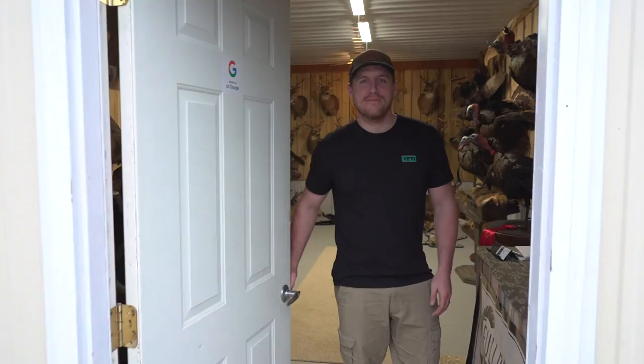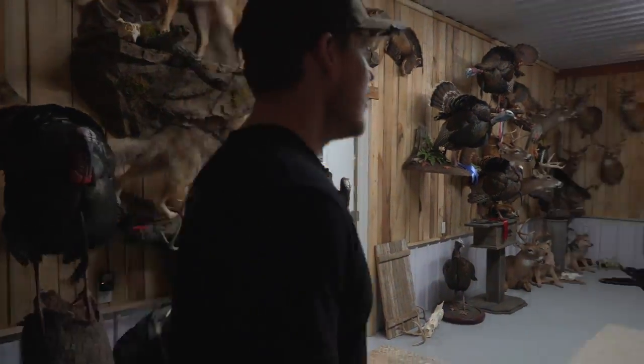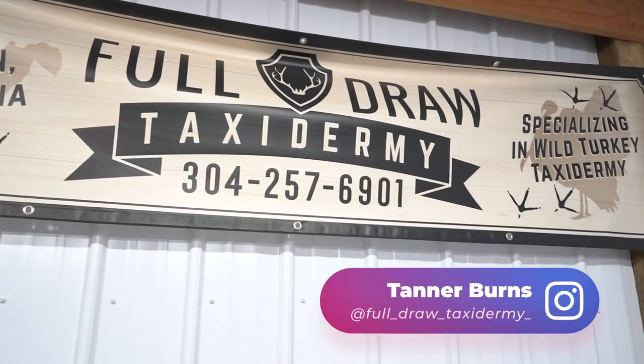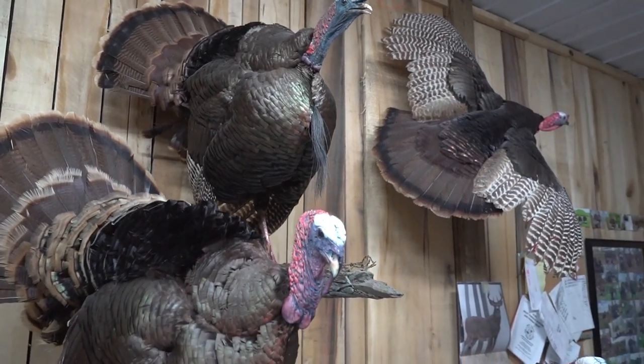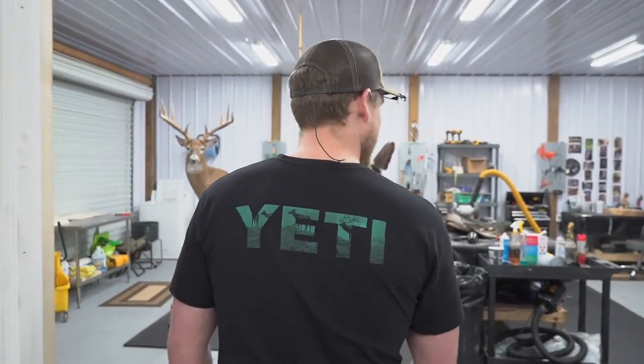Hey, come on in, guys. Welcome to the shop slash crib here. My name's Tanner Burns. I'm the owner of Full Draw Taxidermy in Buckhannon, West Virginia. And I guess you could say I have a little bit of a turkey obsession. I'll show you the workshop area over here. We've got a turkey going in here, so you can see a little bit of the process of how we put a turkey together.